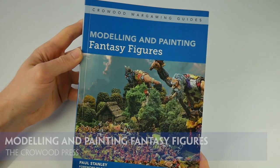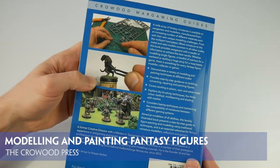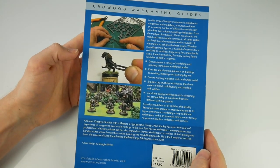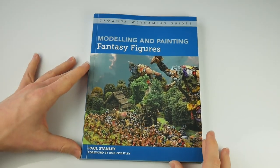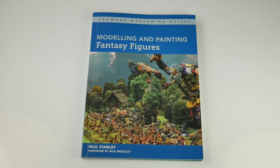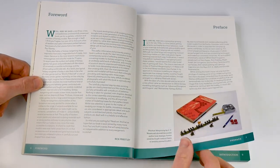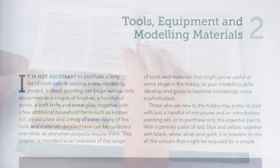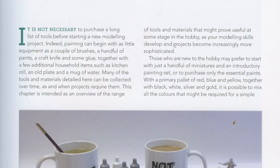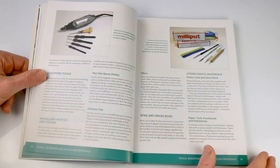Modeling and Painting Fantasy Figures is a 167-page softback book, one of the latest in the Crowood Press wargaming guide series. In essence, the book is a basic introduction to the world of miniature gaming, painting, and sculpting. The guide begins with an overview of the world of miniatures, the fantasy genre, painting, preparing figures, and the tools needed for the various aspects including converting and sculpting. It is very much a beginner's guide, but could be of use to those looking for advice on certain topics.